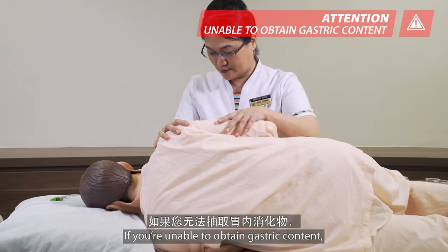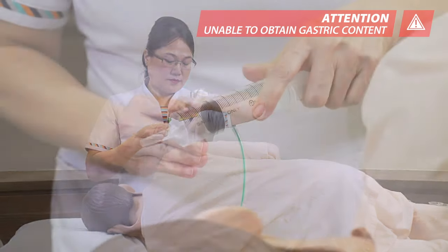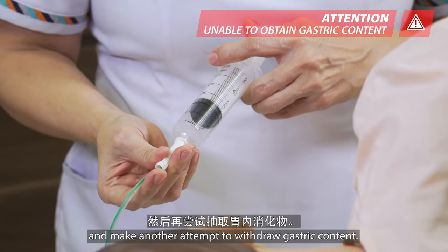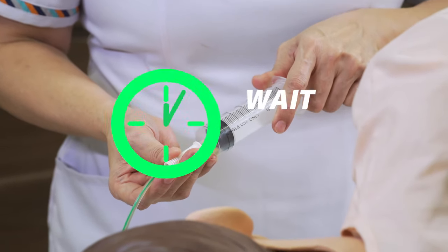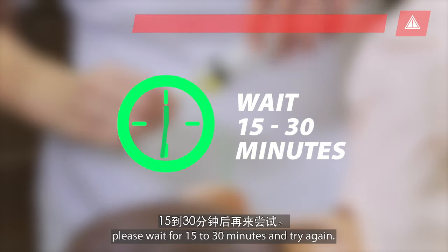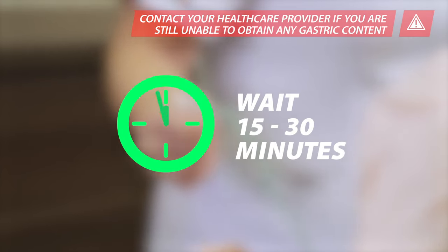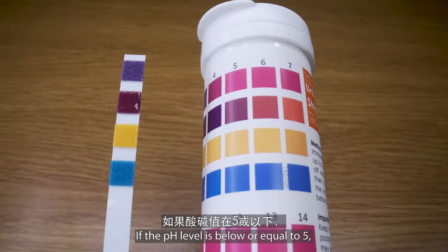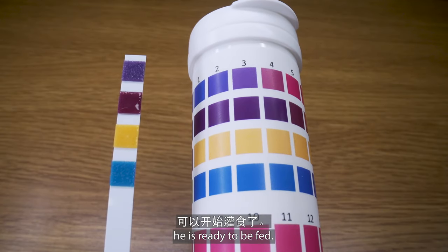If you are unable to obtain gastric content, lie the patient on their left side, inject 10 to 20 ml of air into the tube, and make another attempt to withdraw gastric content. If you are still unable to obtain gastric content, please wait for 15 to 30 minutes and try again. Read the gastric content pH level. If the pH level is below or equal to 5, the patient is ready to be fed.